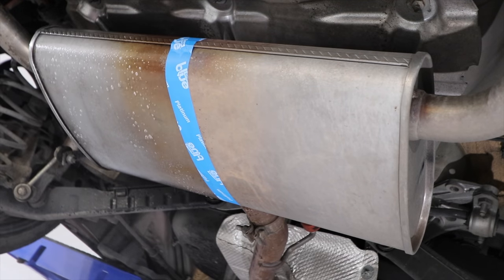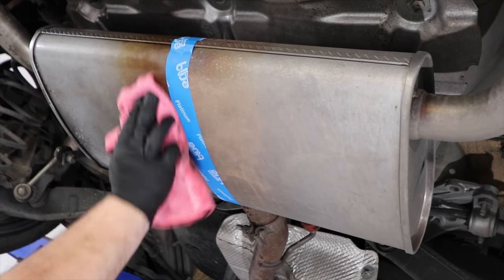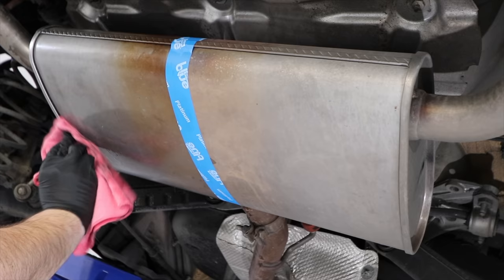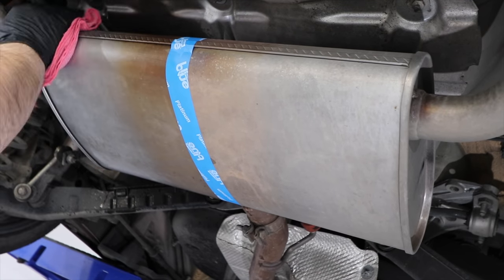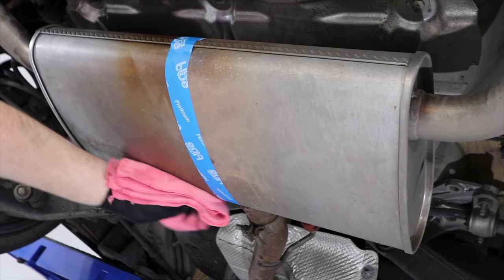So unlike most of my detailing videos that are more about time-consuming high-end work, this is going to be more of a quick detail focusing on speed rather than perfection, but hopefully still obtaining some great results.